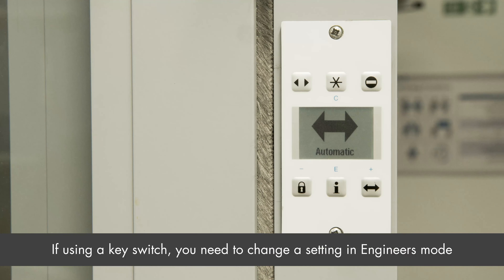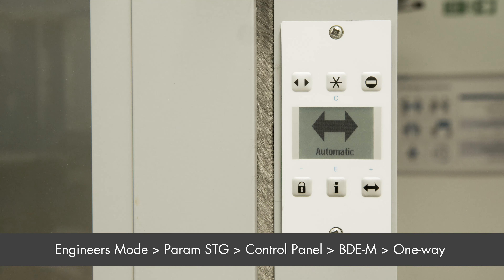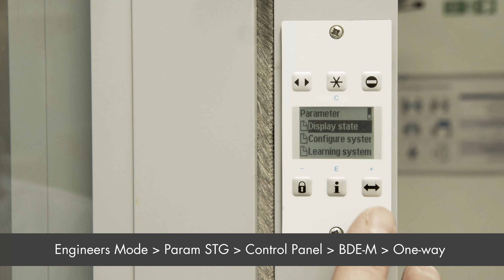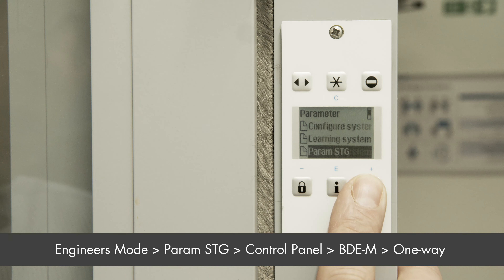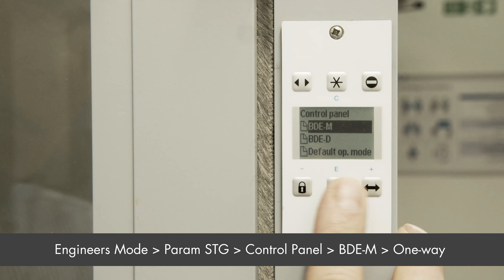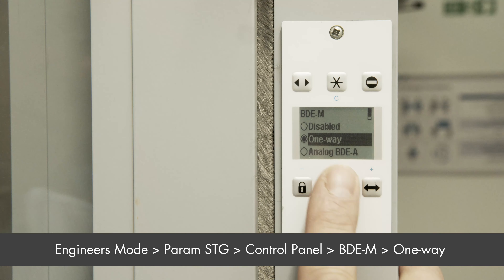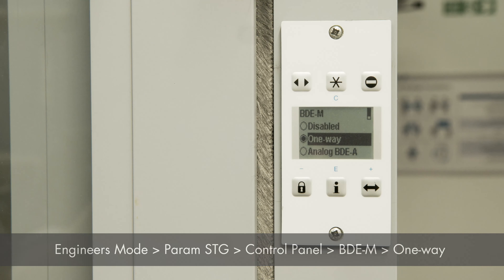If you are utilizing a BDEM key switch or a three position key switch, you do need to change one of the modes in engineers mode. You would enter engineers mode, then select Param STG, then select control panel, then BDEM, and then select one-way on the BDEM.